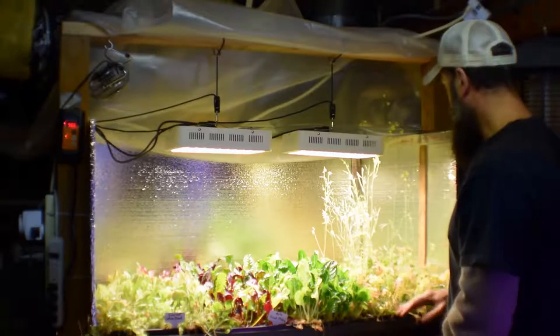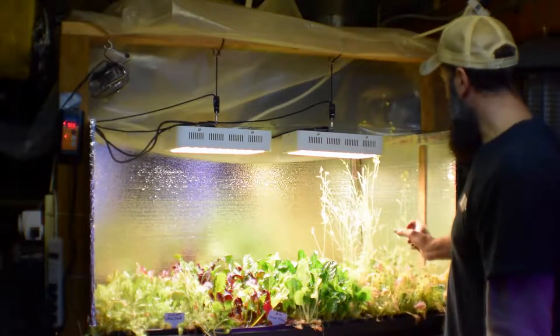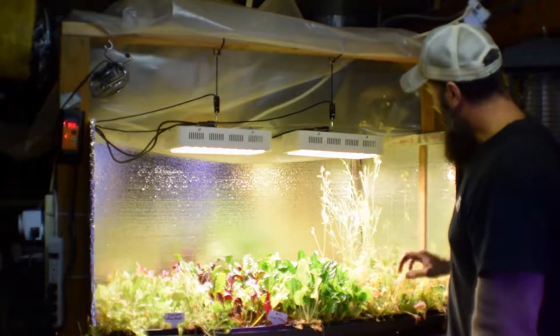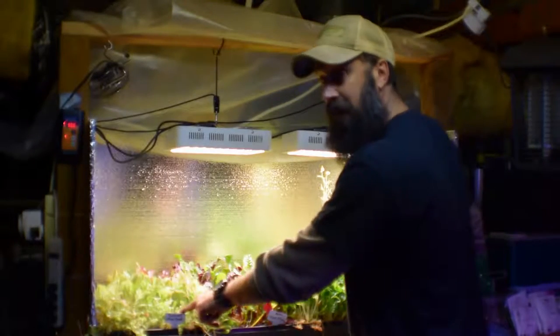So we've got our mustard mix here that needs to be harvested — it's got a lot of flower tops on it, got to get rid of this one this week. I'm gonna harvest some of this along with this gourmet lettuce blend this week.